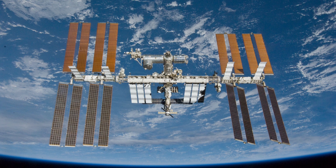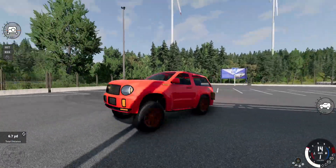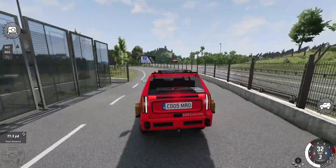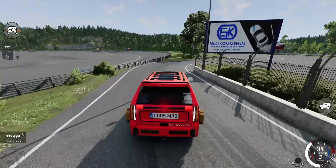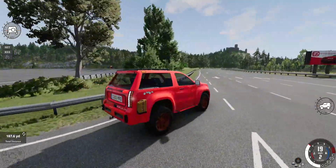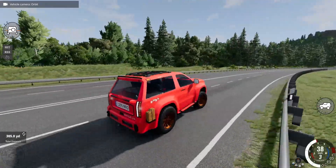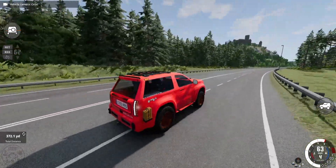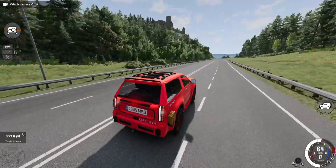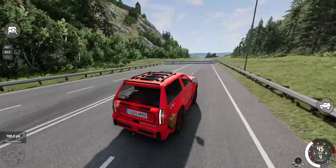Now let's go to BeamNG Drive. The paint color on this thing looks really nice — it's like a red-orange hybrid. And oh my, the suspension is absolutely bouncy. This thing is like a bouncy castle on wheels, and that's not exactly a good thing, but it's not exactly a bad thing either, because my Chihish off-roader had stiffer suspension. The camera isn't in the driver's seat, probably because I spent so much time modifying this thing with little details that it just didn't know where to put the driver camera.